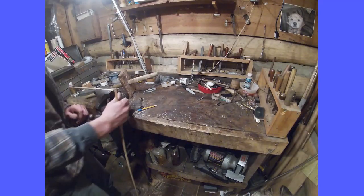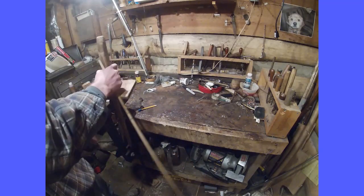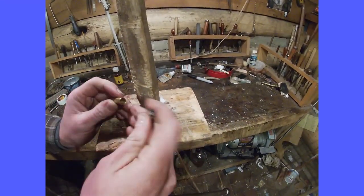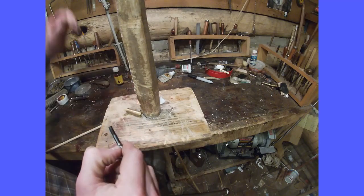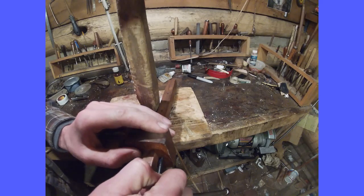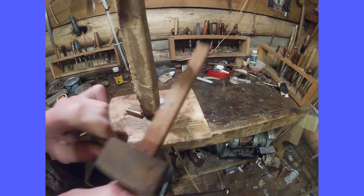Now that I have it trimmed, the next step is I'm going to use the same jig I used on the horn, or something like it. I'm going to mark my depth, and then I'm going to take one of these tools, or a homemade one if need be, and set that to the depth on the inside of the tip.